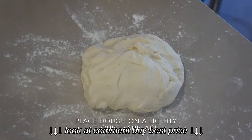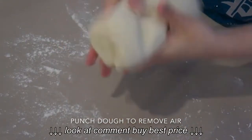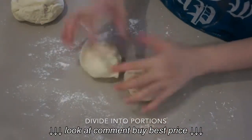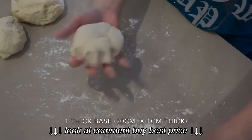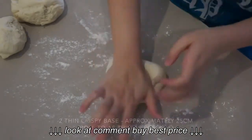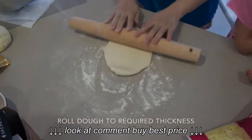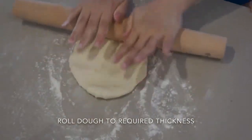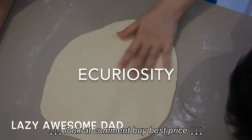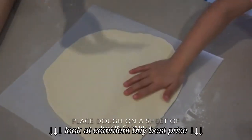Place the dough on a lightly floured surface and punch it down to get rid of the air. Divide it into however many portions you like — I'm dividing it into 3, making 2 thin pizzas and 1 thicker base pizza. Roll your dough and make sure you keep turning it around so it doesn't stick to the surface.